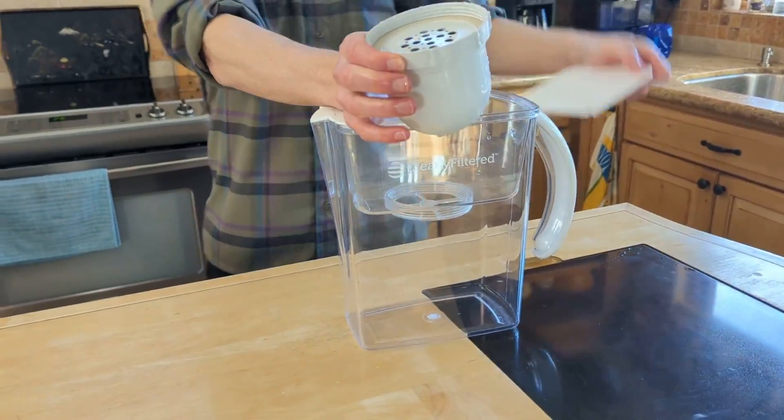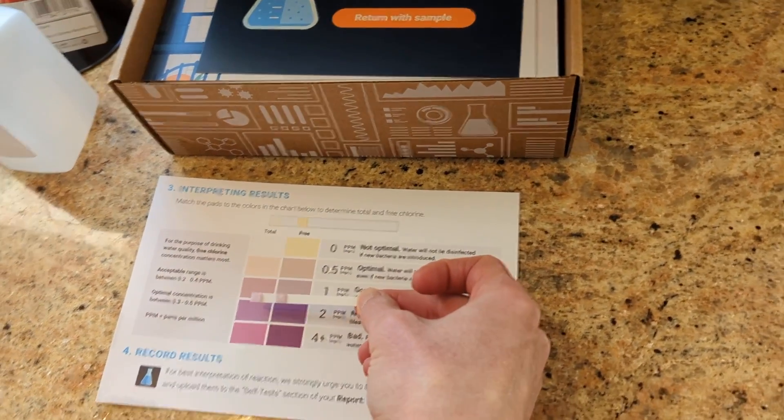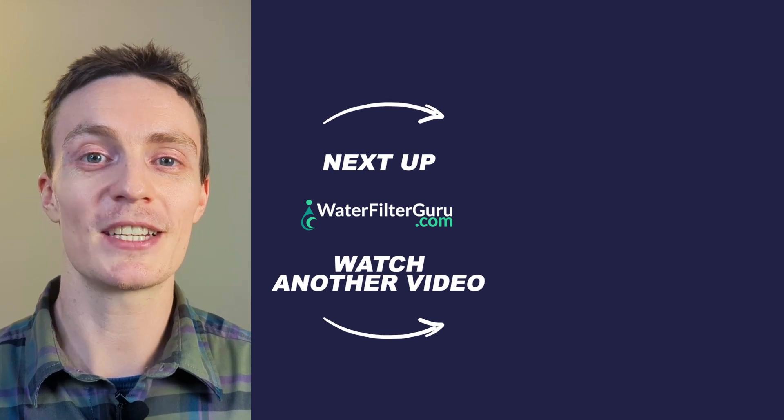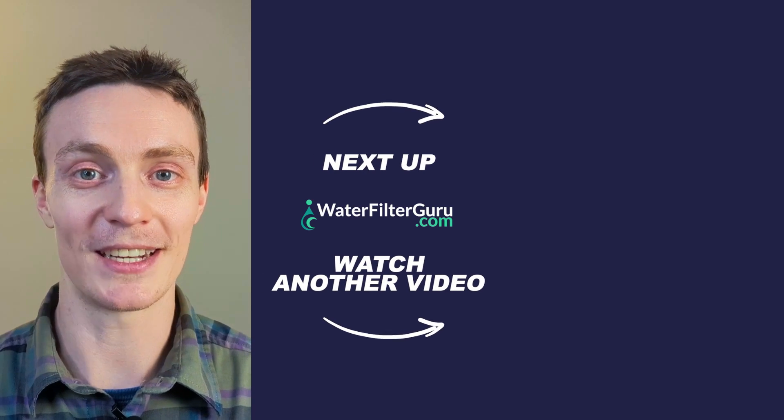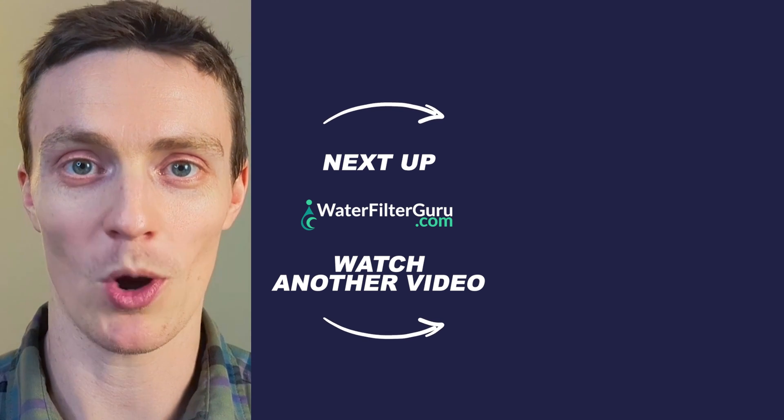If you want to purchase the Clearly Filtered pitcher or learn more about the Tapscore testing service that we used for this video, there are links in the description. And if you enjoyed this deep dive into the data, then don't miss the next video where we put another popular brand to the test. Click or tap to keep watching.